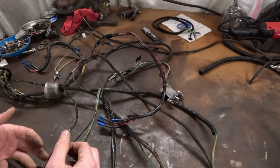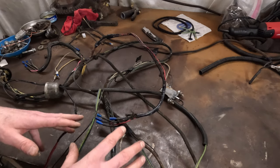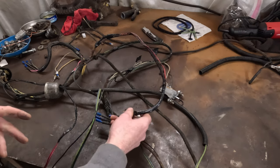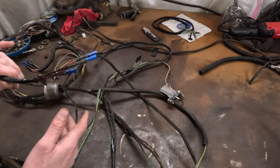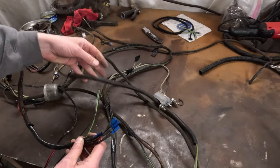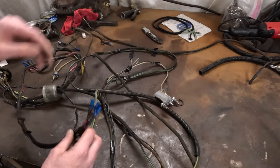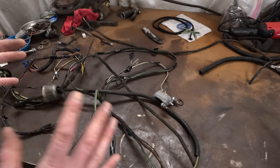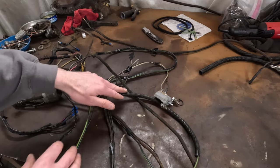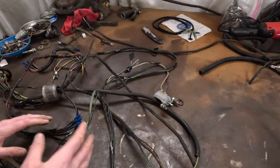This did have a turn signal setup on it from when I originally bought the car, so I'm going to try to save as much of that harness as I can and adapt it to the new harness. Some of that I'll replace. There are some things I did on it that I'm going to change — I used just generic connectors, a plastic wire loom to protect the wires, and regular shiny electrical tape. I'm going to change all of that.